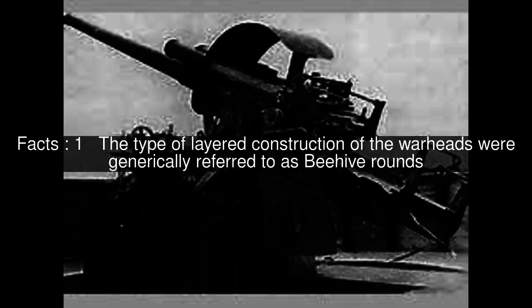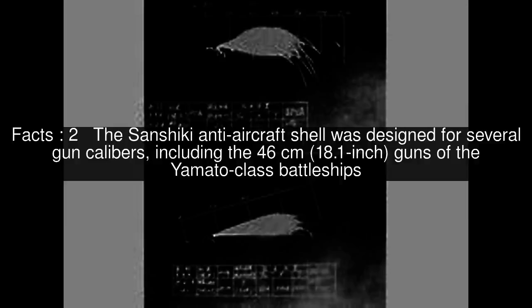The type of layered construction of the warheads were generically referred to as beehive rounds. The Sanzhiki anti-aircraft shell was designed for several gun calibers, including the 46-centimetre guns of the Yamato-class battleships.